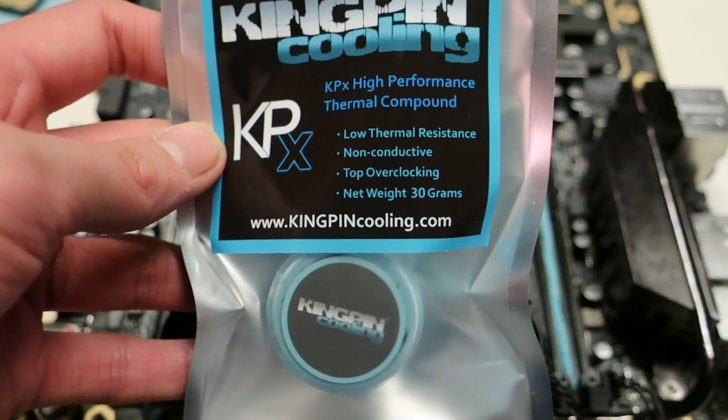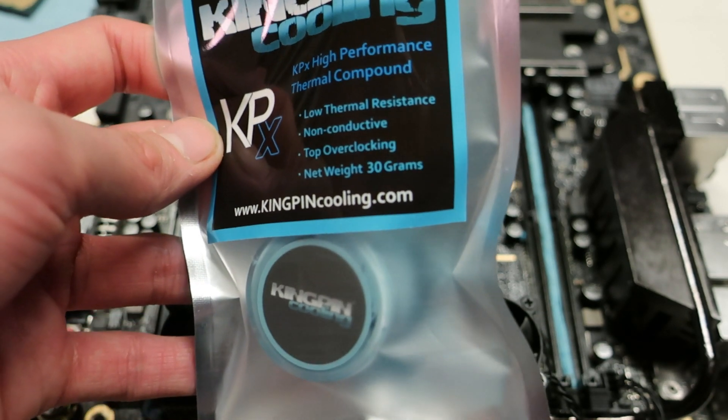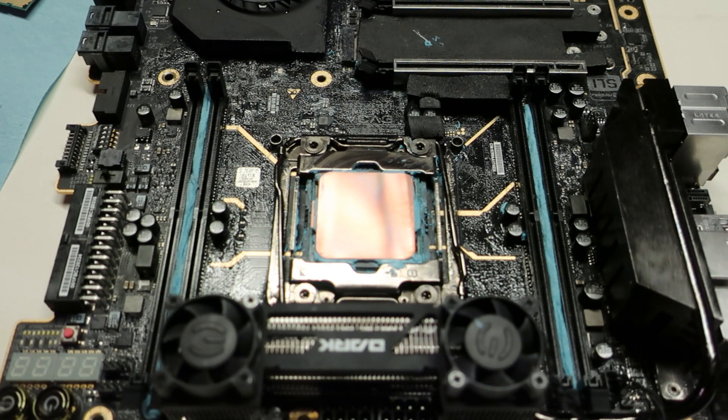The KPX comes in three different sized packages: a three gram tube, a 10 gram, and a 30 gram sized jar. This one here is the largest option you can find on the market, and obviously the gram price goes down the larger the amount you buy.